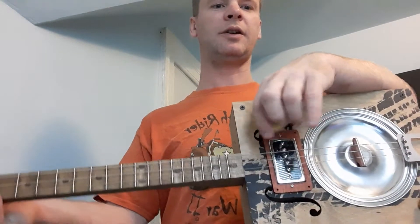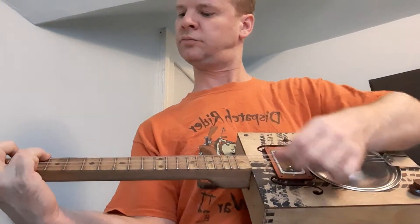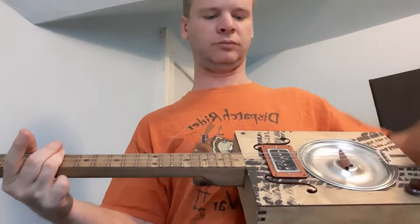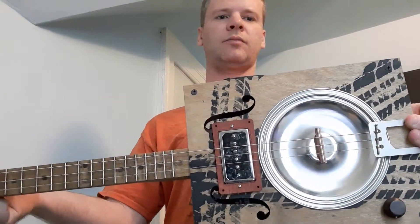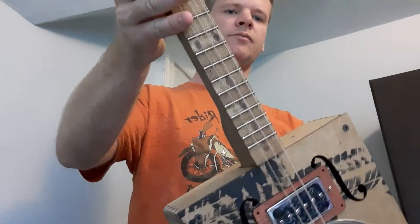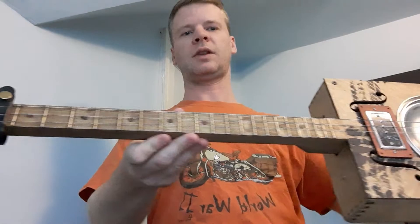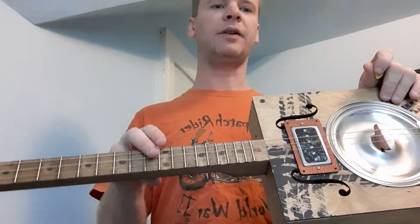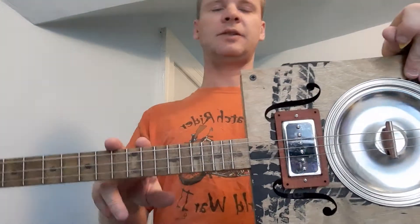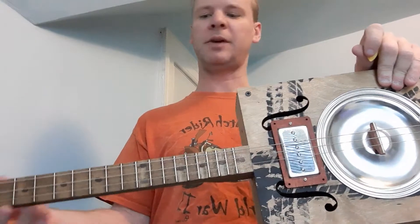These are a nice kit. The last one I made was similar except I didn't have the walnut fret dot markers, and it sold pretty quick. This one I'm probably going to keep for myself.